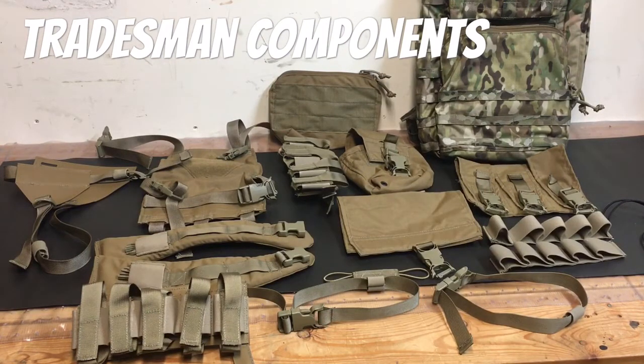Alright guys, so installment two of the Arbor Arms Tradesman Pack overview — deep dive, review, whatever you want to call it. This is the assortment of accessories that Arbor Arms sent me; they're expecting them back, so they didn't give me anything for free, they just loaned it to me so I can go through and show you the different configurations the pack can be in and then ultimately try to figure out what's best for my usage.